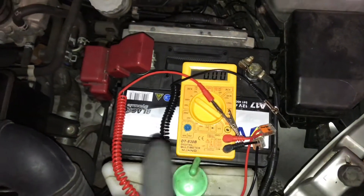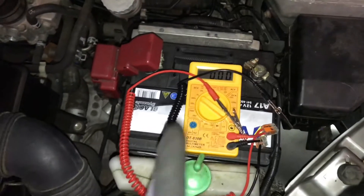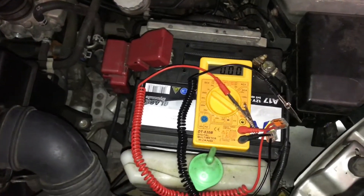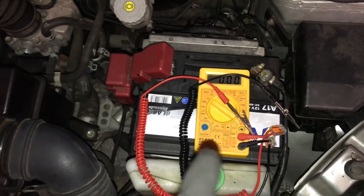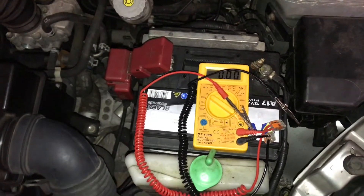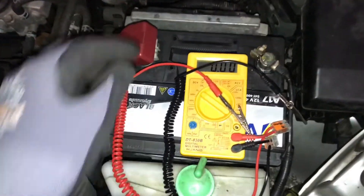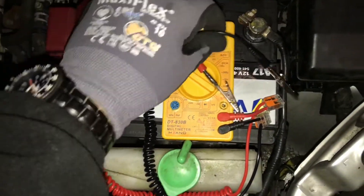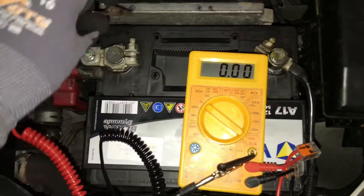Start your engine. Unplug the wires, then once the engine is running, connect the wires again — red wire to the plus pole and the black wire to the minus pole.